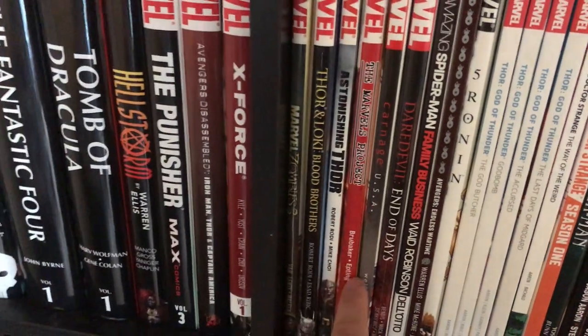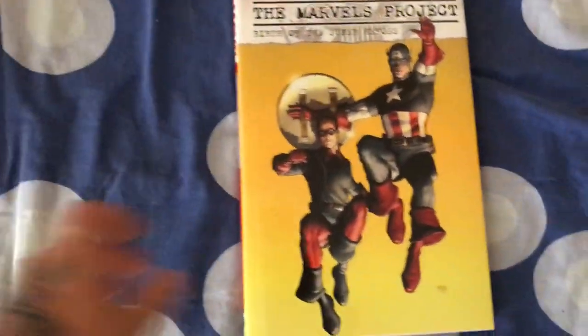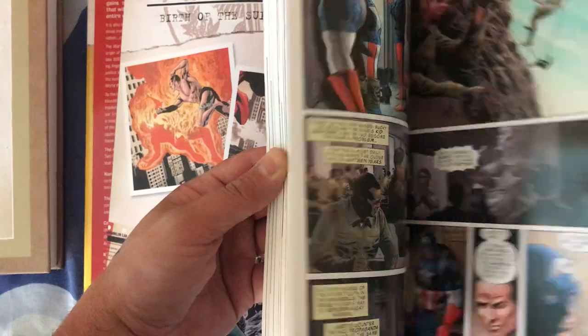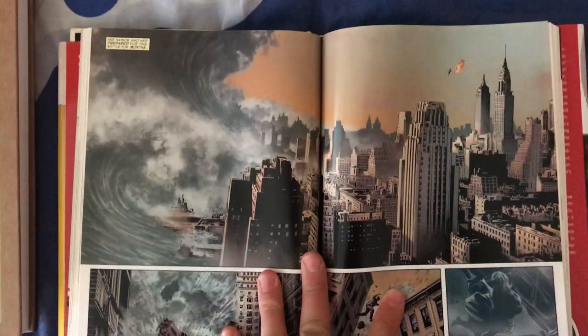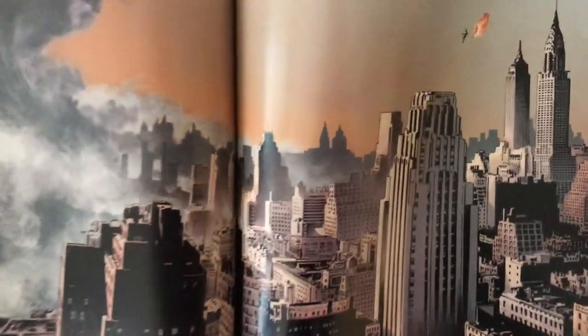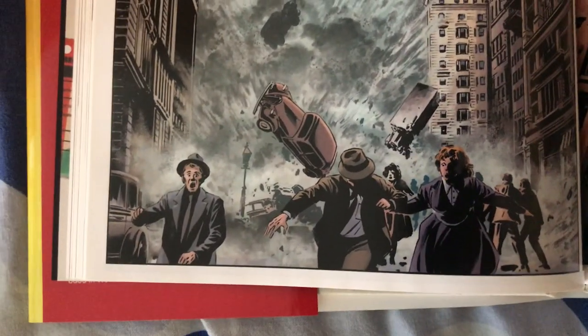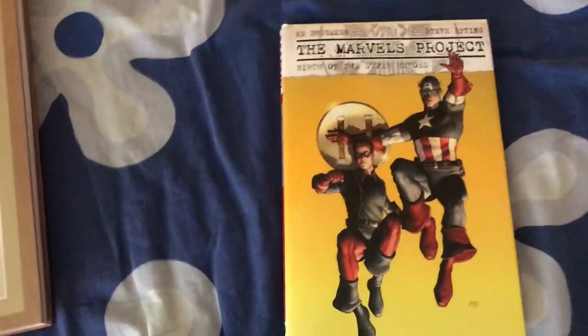We've got Astonishing Thor and Marvel's Project by Epting and Brubaker. It's fantastic — there's a splash page in this book, probably right in the middle, which is a real homage. The artwork here is very reminiscent of Sean Phillips to a degree. Marvel's Project is just a great book.